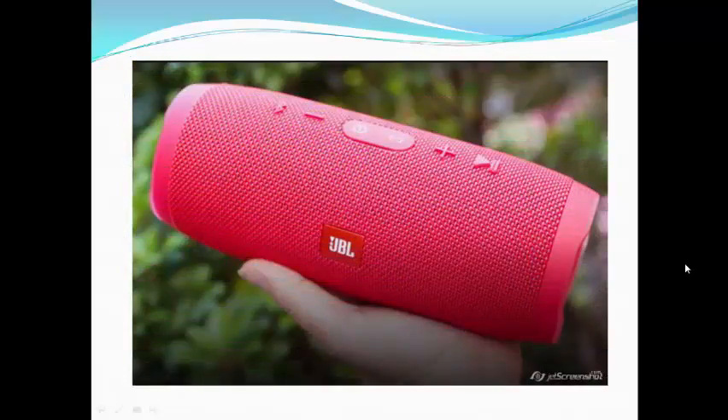It delivers an impressive 20 hours of battery life and also has speakerphone capabilities. Using the JBL Connect app, you can wirelessly link this to other JBL Connect-enabled speakers to amplify the sound and widen the soundstage.